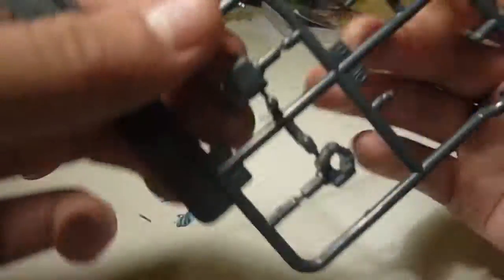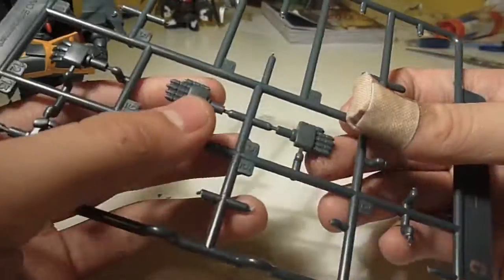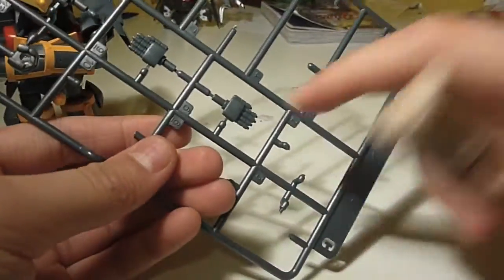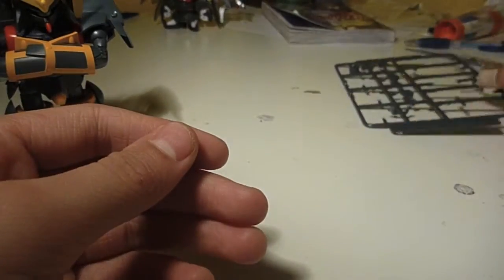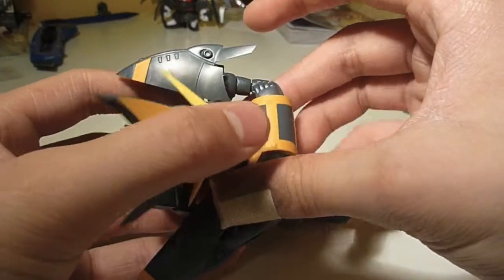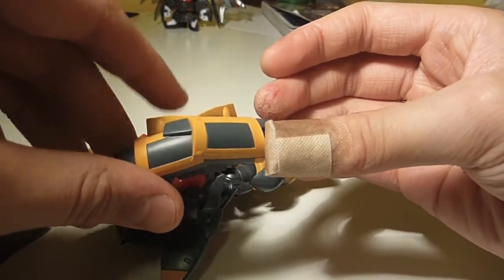He comes with more manipulators: another grabby hand for the grenade, another closed fist, and then two laser-pointing hands — I'm not too sure what those are. The final accessory is the one he's wearing right now: his gangster pose hands, arms, things.